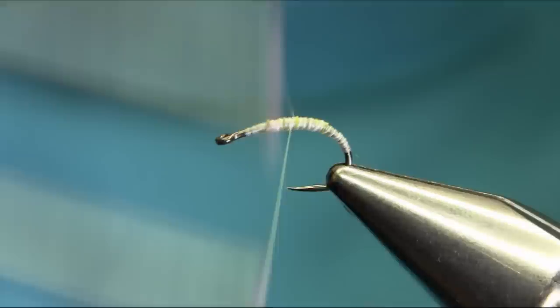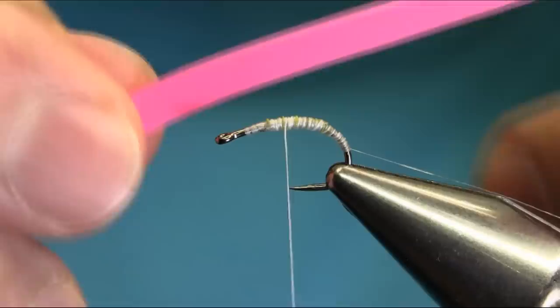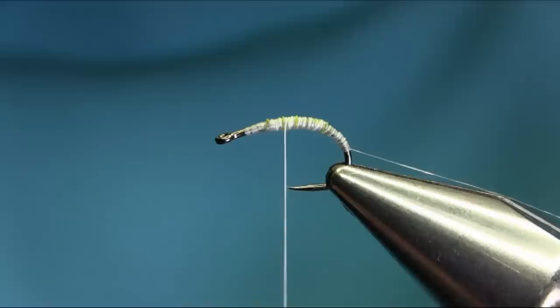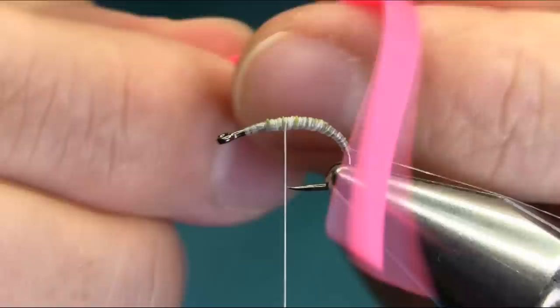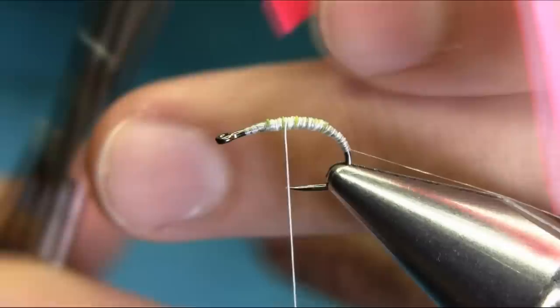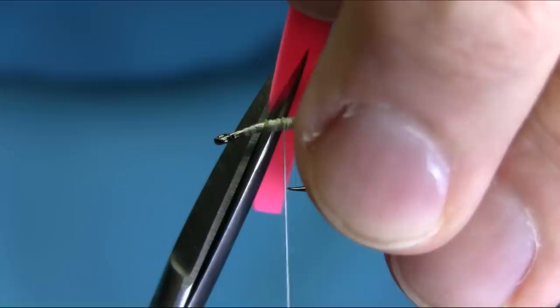It's very simple to tie actually, you just need a little practice with the body material. The body material I'm using is vibrant pink nymph skin — you can use any latex product like this one. What I'm going to do is cut it at an angle so I can have a catching point, and then cut it diagonally about here so we can have a thin head.